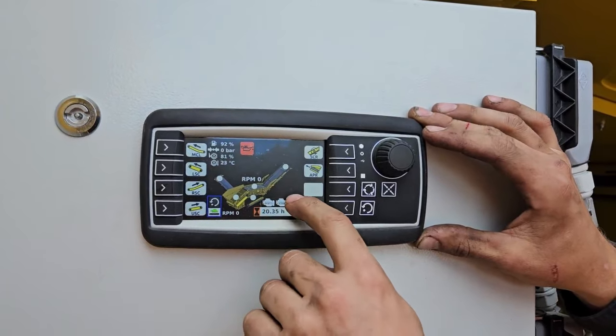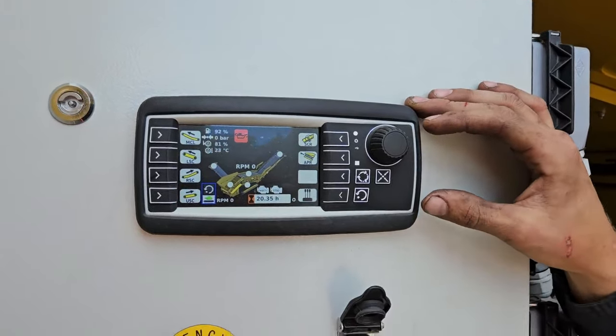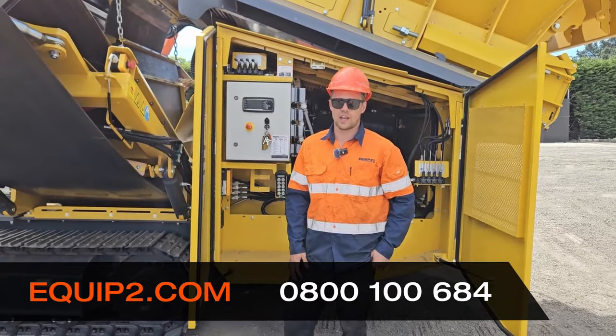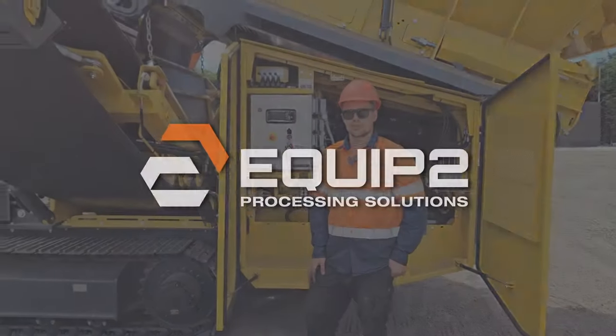Now you can see the picture — the right side conveyor is now gone and you are ready to operate in a two-way split. That's how you do a two-way split conversion on a K4 or K5 Kestrack scalper.